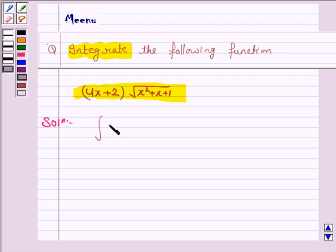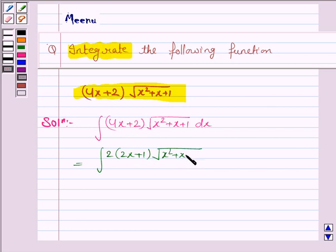We have to integrate 4x plus 2 into under the root of x squared plus x plus 1 dx. This integral can be written as, taking 2 common, we have 2 into 2x plus 1 into under the root of x squared plus x plus 1 dx.